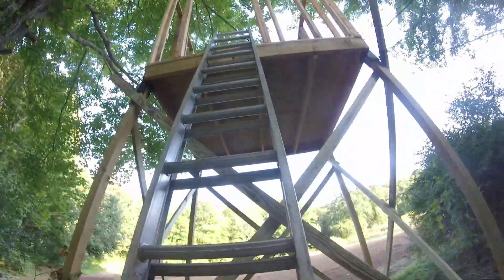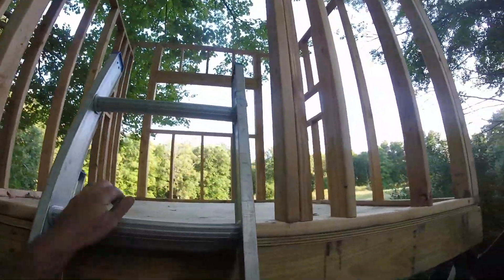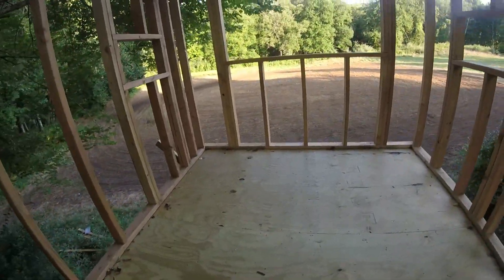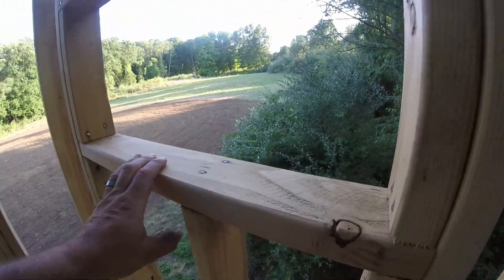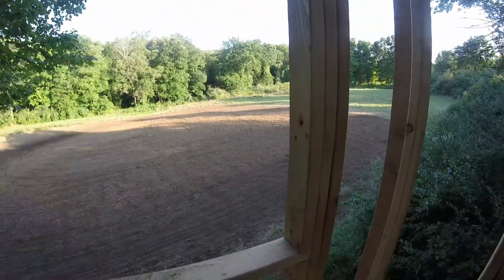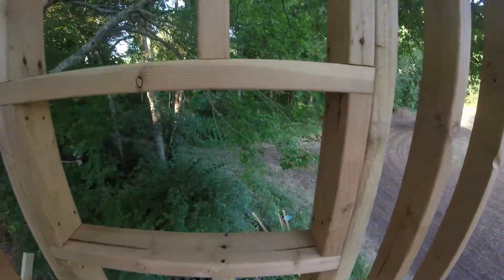At some point I will have a staircase, but for this year we're going to use the ladder. Up we go — there will be a door here of some sort, locked to keep out mischievous kids. As we come up — this is super sturdy, this is awesome. We have one little window here we can look out and shoot that edge, and then our gigantic window here which overlooks the entire food plot.